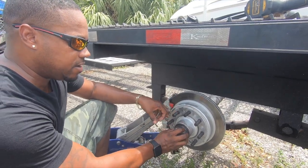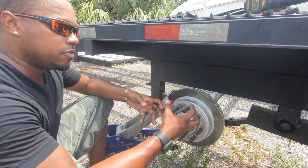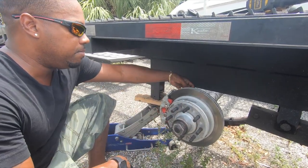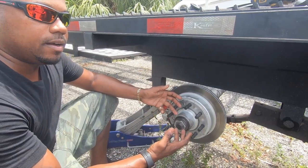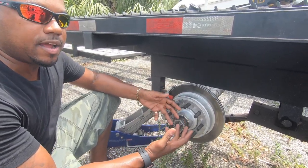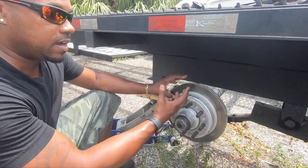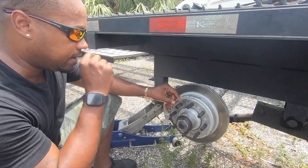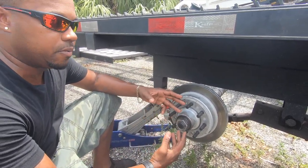If you know anything about drums, it's a pain to change them. I had to take off the axle nut, pull the bearings out, pull the whole assembly off, unbolt the backing plate, and then hope the drum wasn't messed up — because then that would have to be replaced too. So I'd have to replace the backing plate that comes with the pads, plus the drums. That was a pain and they didn't stop very well.